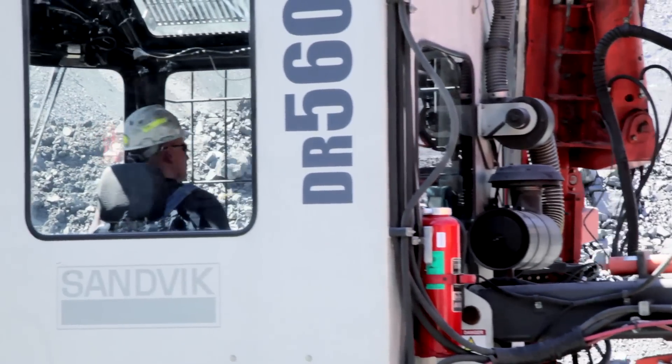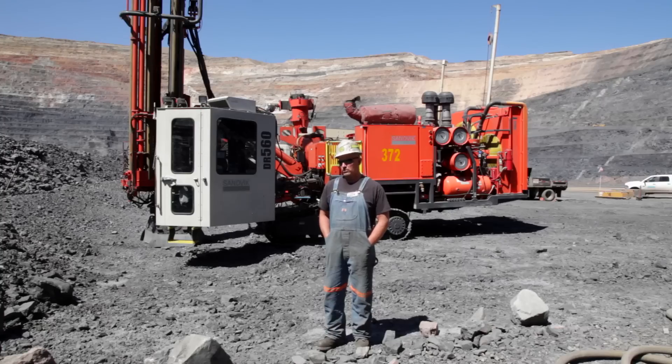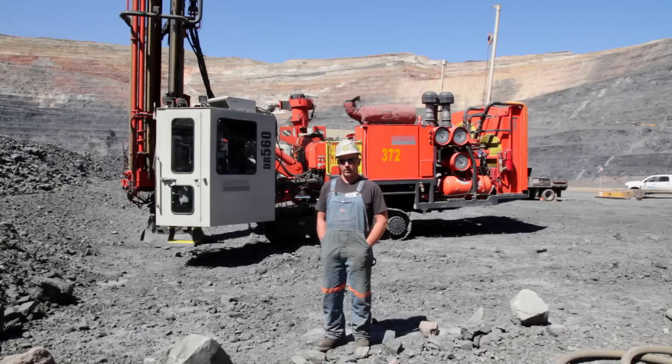We bought this DR560 in January of this year. We bought it to do in-pit RC drilling — we still plan on using it for that — but right now we're mining through some voids, so we're using it to map our voids and make sure we know where they're at before we mine through.